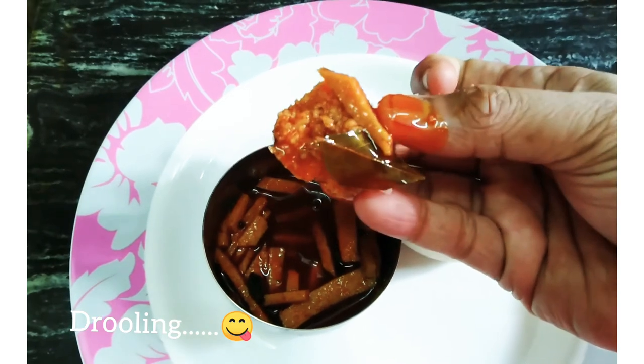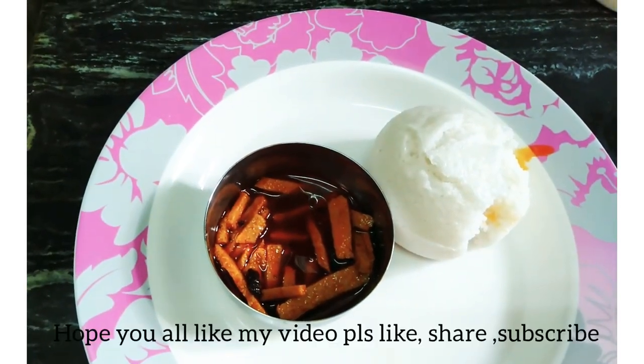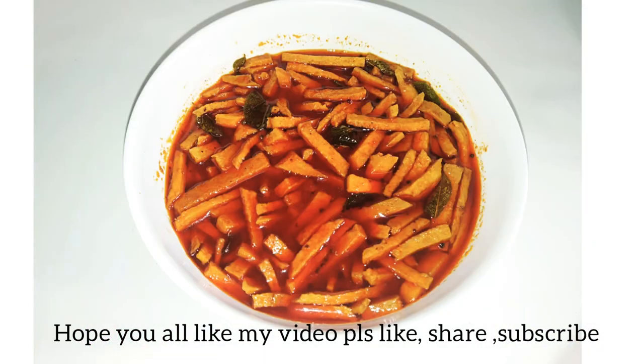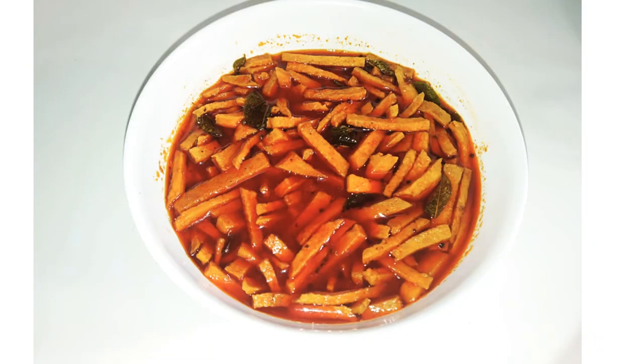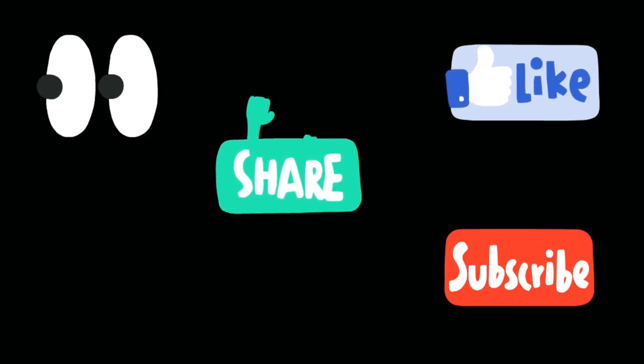Different taste will be ready for everyone. Like, comment, share and subscribe to the channel. We will see another recipe in the next video.